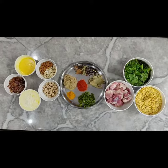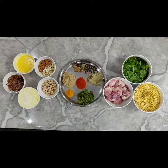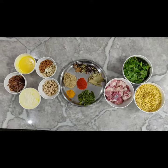Hi friends, here today we are trying out Haleem by ourselves. Every year we used to get Haleem from Pistaho, Hyderabad, but due to lockdown we couldn't do it this time.